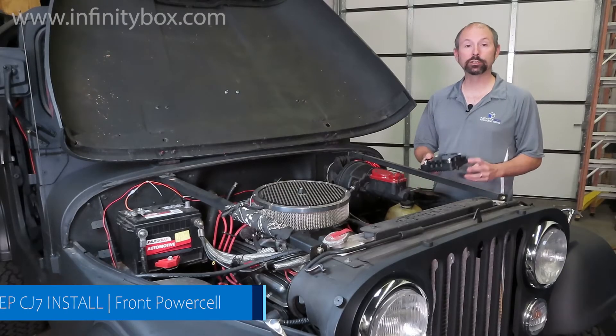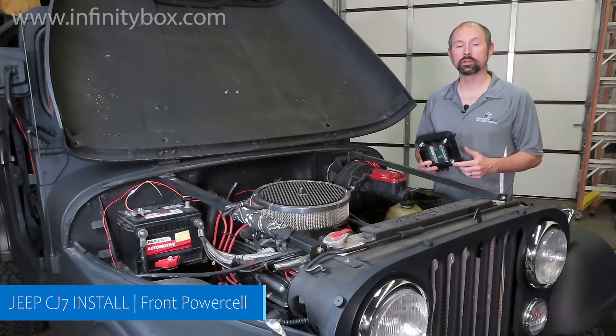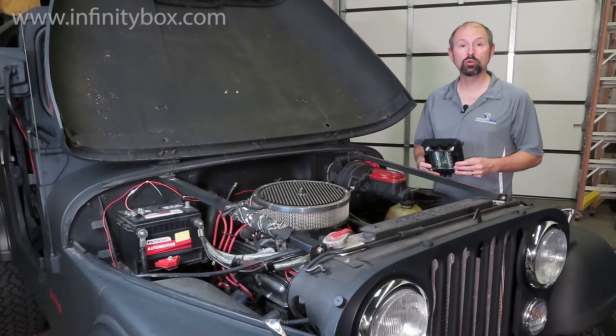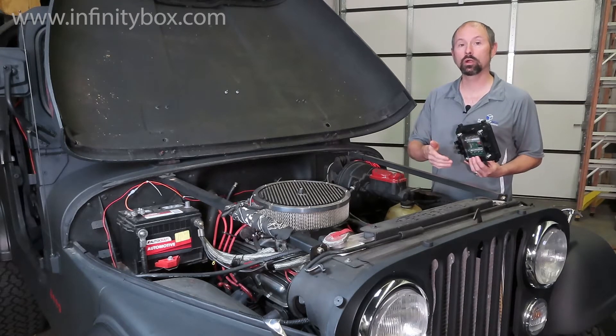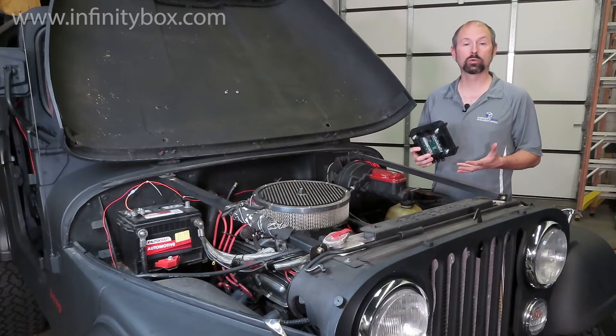Now it's time to find the best location for the front power cell. We're installing our 20-circuit kit in this 1979 CJ7. The 20-circuit kit comes with two power cells — one for the front of your car or truck, and one for the rear. The power cells are the remote fuse and relay boxes.